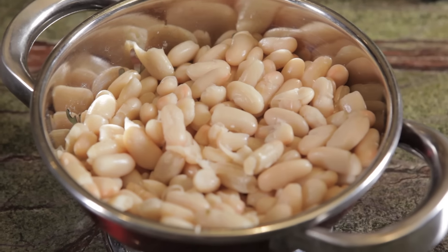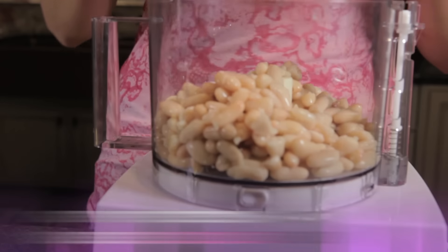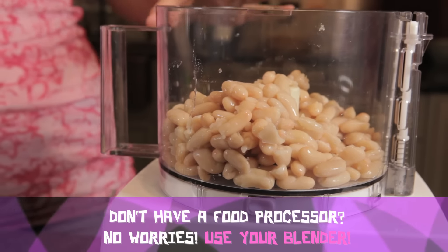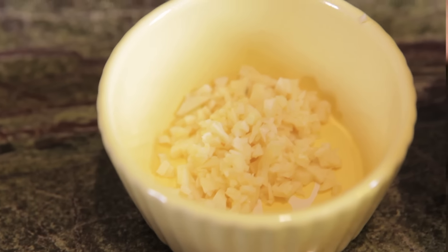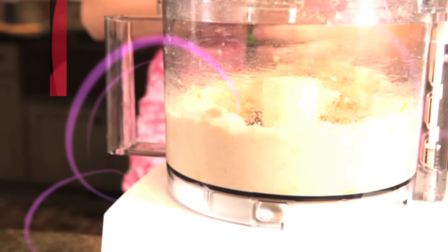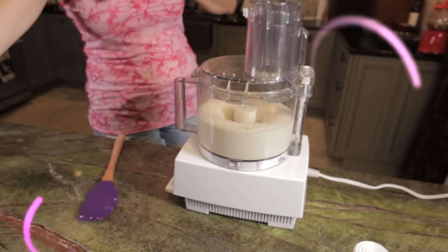Take two cans of rinsed and drained cannellinis and place in your fancy-schmancy processing device. Add juice and zest of one lemon, minced garlic, and pulse. Now stream in half a cup of extra virgin olive oil until smooth and creamy.